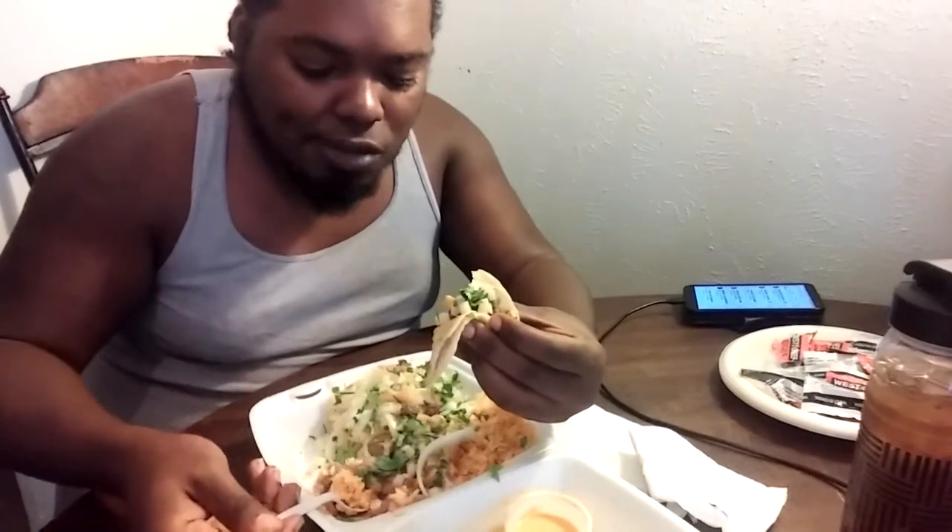I'm gonna put the address and the place where you can go get this in the description bar. This is the only place I go to get it. For the three tacos, the beans, the rice, and a drink, everything cost me $6.49 or $6.50. That pepper is amazing.